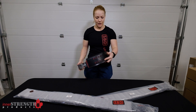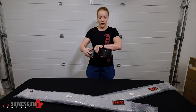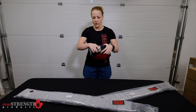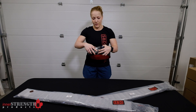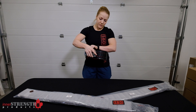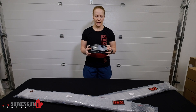This extra small belt I'm holding has seven hole adjustments. When you get up into the 3XL, 4XL, or 5XL, you have about 12 holes, giving you quite a bit of room to go bigger or smaller. The nice thing about this lever mechanism is that if you like to wear your belt looser on lighter sets and tighten it up as you get heavier, it's super simple — no need for a screwdriver or coin to move the lever, so it's really quick to adjust between sets or between squats and deadlifts.